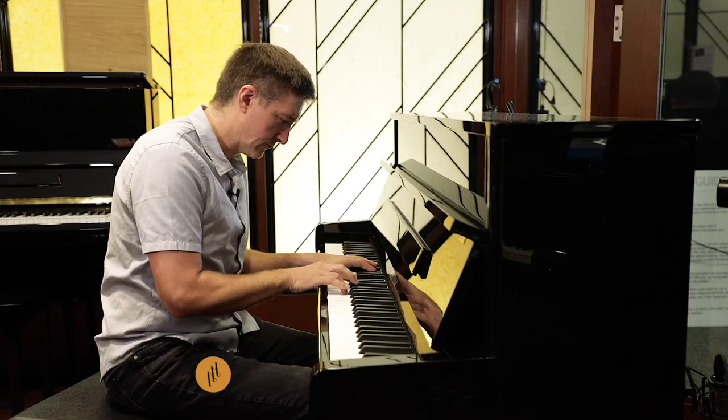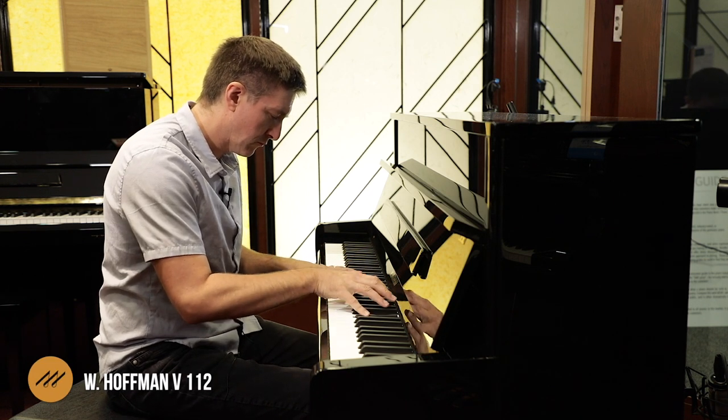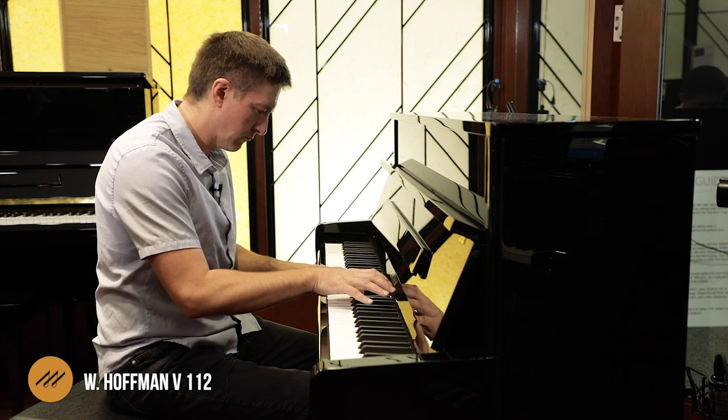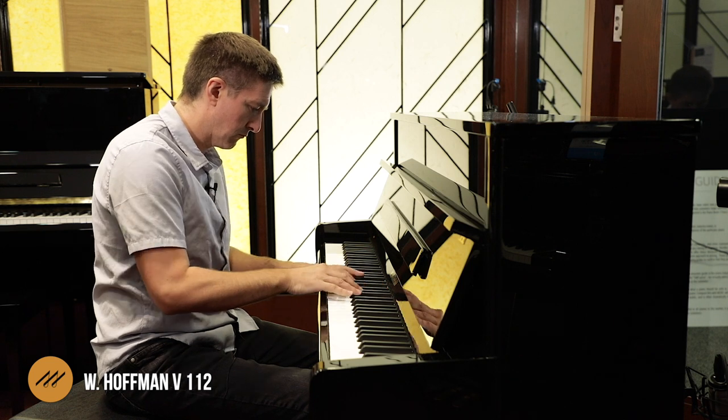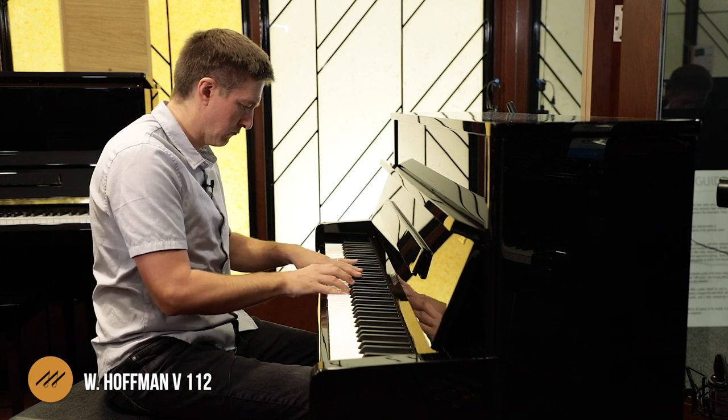We're going to be listening to it, talking about its action, and discussing its structural components and how that contributes to its sound. If it's the first time to the channel, we would really appreciate if you hit the subscribe button — it'll let you stay up to date on everything we're doing here, which usually means more piano videos. So without further delay, let's get started on the V112 right away.